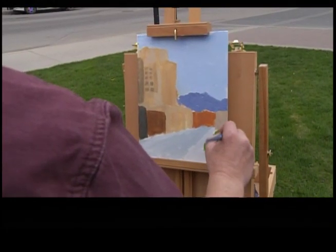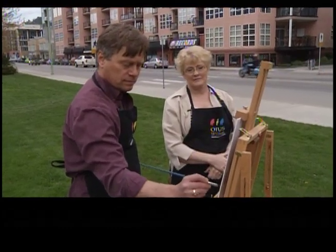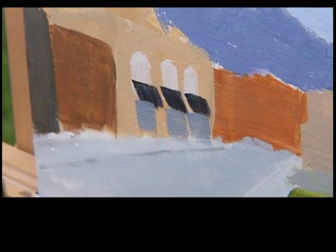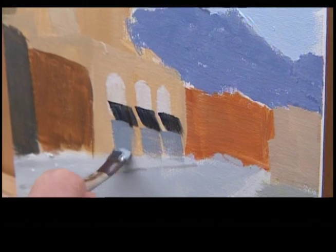And again, we're just going to block in the bit of stretch of grass there that you're going to have. Kind of screwed that up — not to worry. You can always go back in with a lighter color after it's dry and reestablish that.